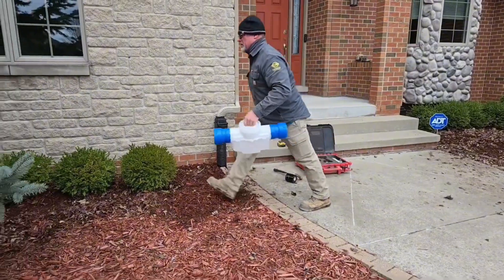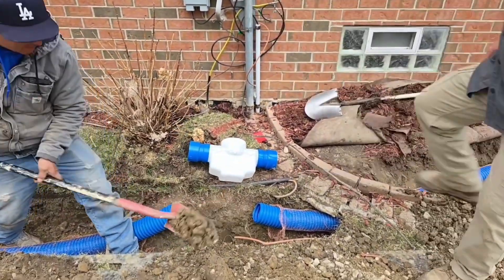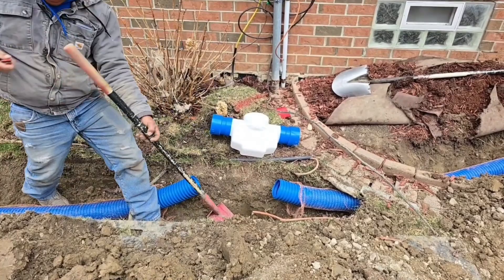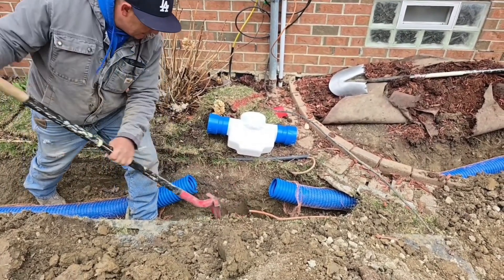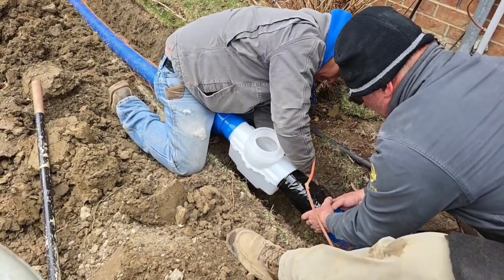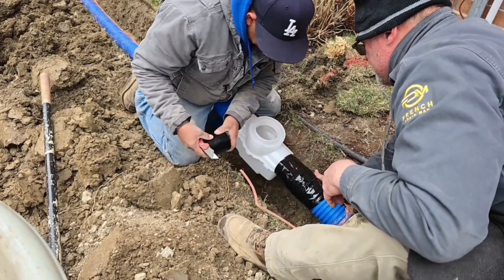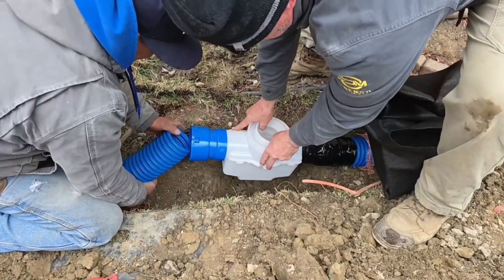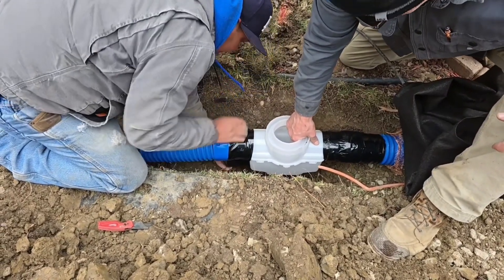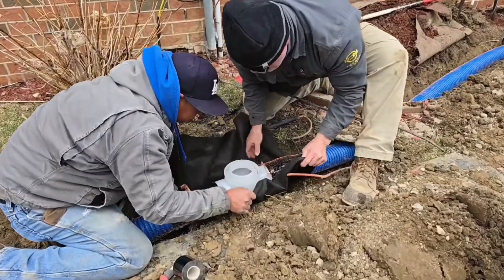Whether you drill holes in your catch basin or not, it doesn't matter — this catch basin is going to work flawlessly, even if it's holding water and freezes in the winter. I've taken a camera through this catch basin frozen in the wintertime showing how the top is ready for a thaw. But if you want to drill some holes in the bottom so it slowly leaches away, you can. Just make sure if you drill holes that you have pea stone underneath your catch basin, and dig that hole out a little deeper so you have room for a couple inches of pea stone. You want to put some fabric down and cut the fabric a little big.